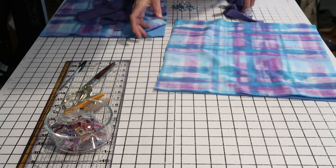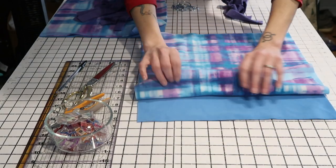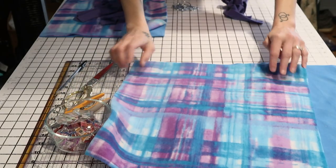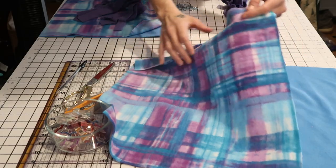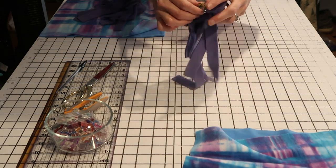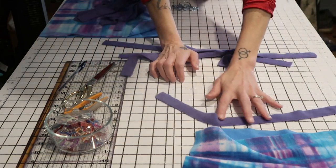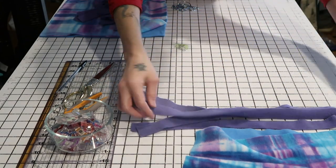I cut two pieces of fabric — I'm using fleece on both sides. I cut a 16 by 16 inch square in solid and a 16 by 16 inch square in a pattern piece. You can use all solids — how you design it is completely up to you. I also have four strips of fleece that are one inch wide and 20 inches long, and these are going to be how we connect the sides.